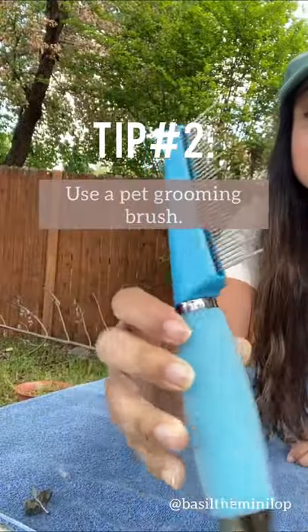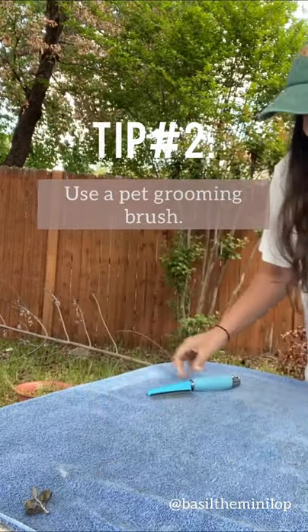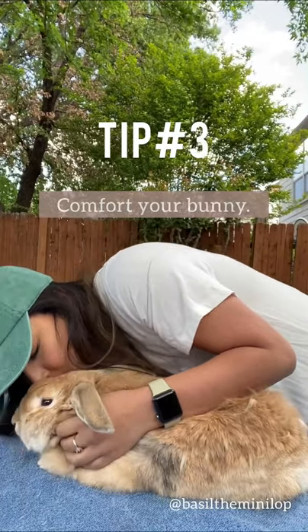I use a budget pet brush I got from Amazon, but you can braid rubber bands on it to make a hairbuster dupe. I also make sure to keep petting and cuddling up as I brush Basil just to give her comfort.